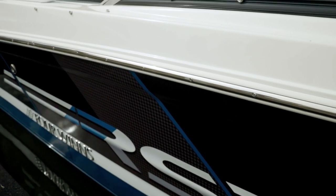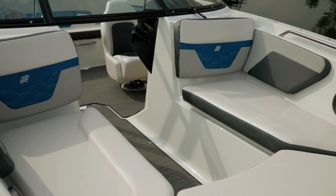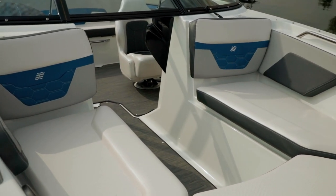This boat is shown in the all-new jet black and denim blue. When the RS is ordered, in addition to the exterior gel scheme and graphics, you receive a color-matched upholstery.